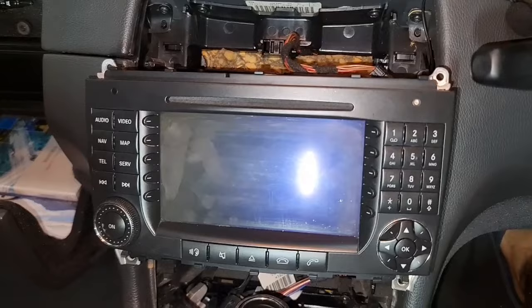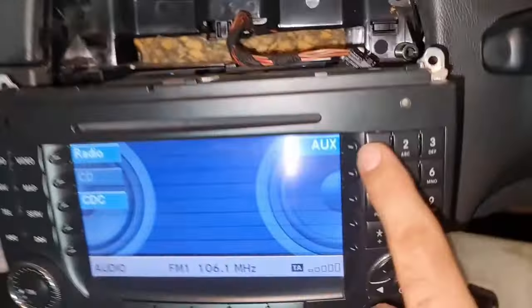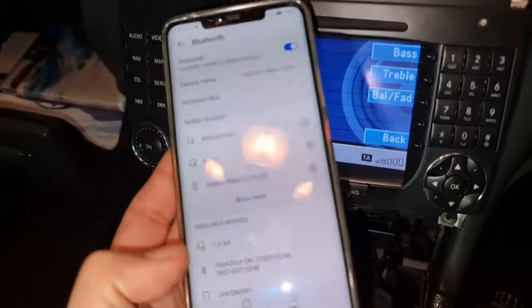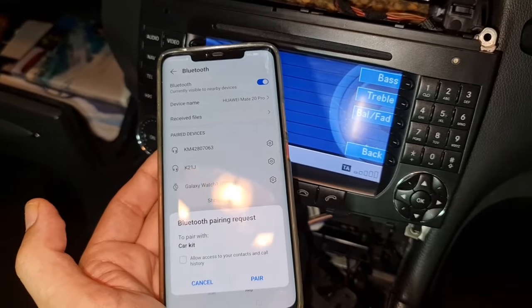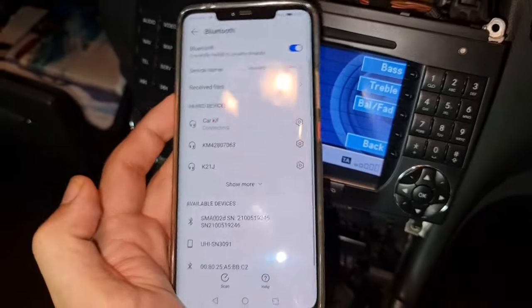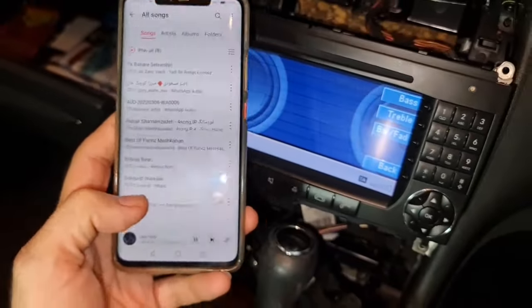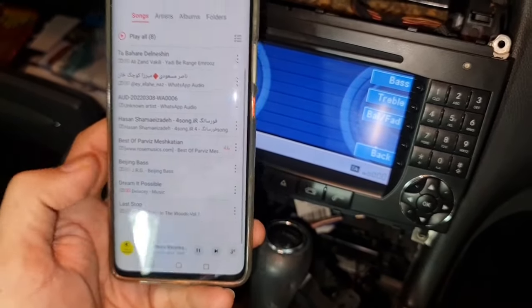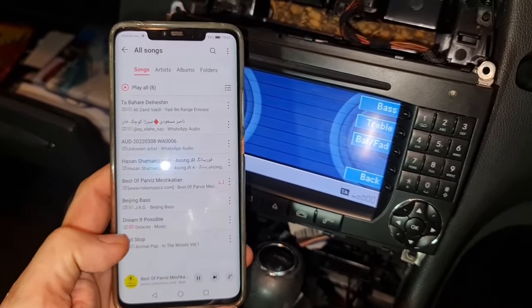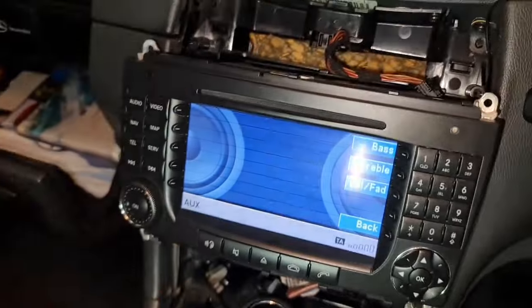I've roughly connected everything. Going to the auxiliary mode and turning on the ignition, I can see the Bluetooth device appear, get paired, and it's actually working. The sound quality is very high too — so that's a success. I'll go ahead and put everything back together.